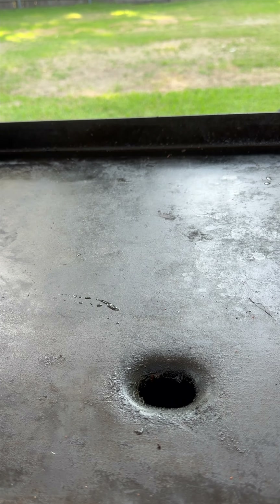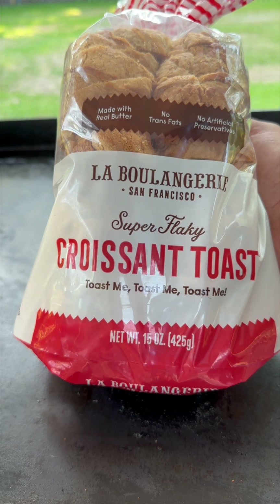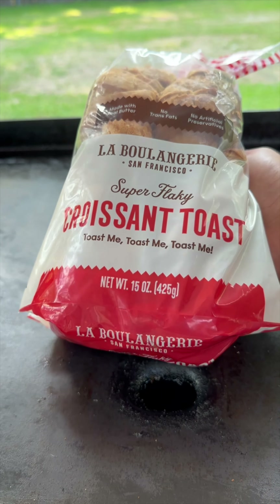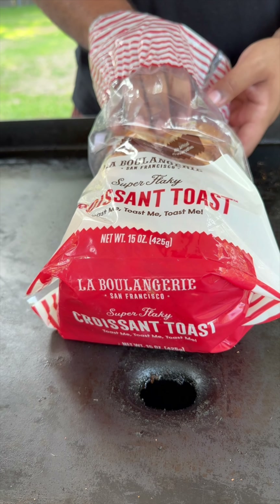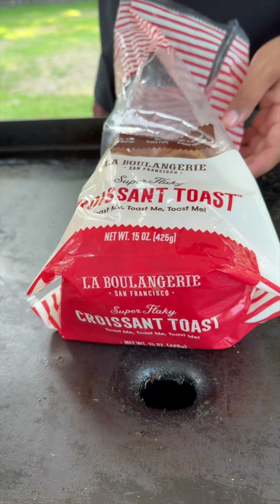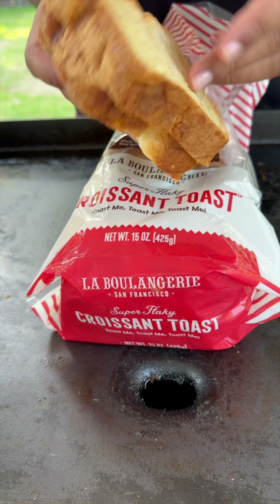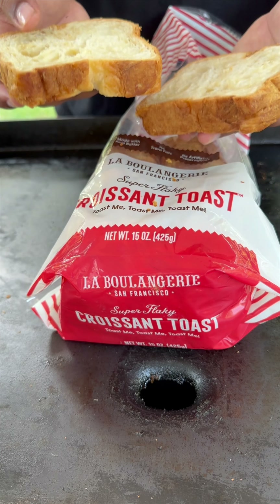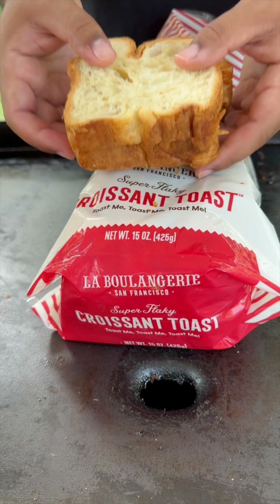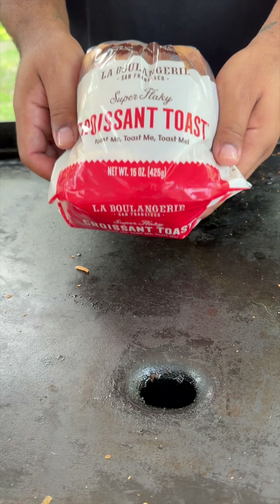As far as our bread goes, this is one of my favorite things. My fiancée found this a couple years ago at Whole Foods and we've been in love ever since. It's great on sandwiches, french toast, whatever. It's essentially just a croissant in loaf bread form. As you can see it has that croissant look — it's soft, it's buttery, and they even have a vegan option. You can use whatever bread you want but this is what we'll go with. You can get this right at Whole Foods.